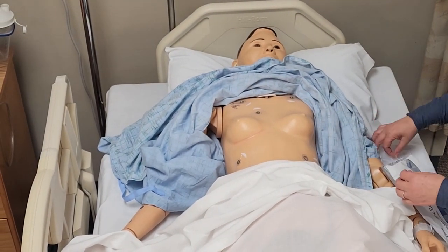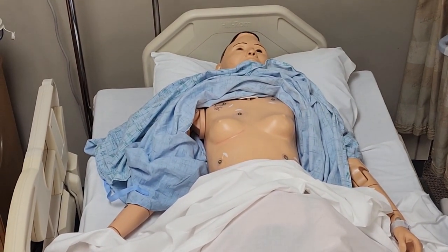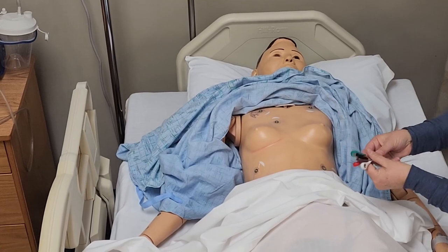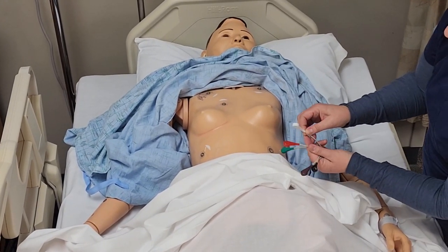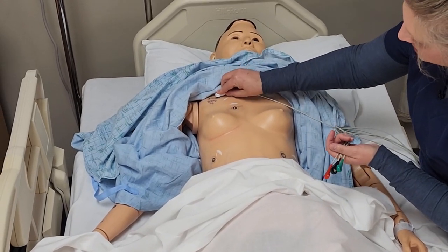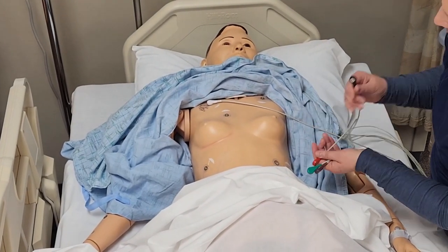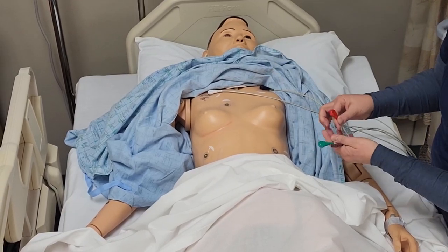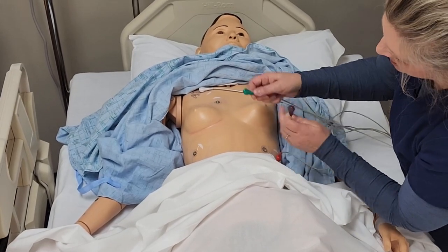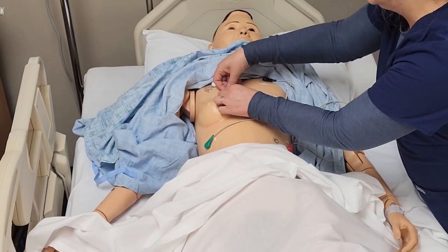Now that I have them placed, I'm going to go ahead and attach my wires. Your wires are color coded, and it tells you right on them if it's right arm or left arm. We have the white that's going to go on the right side, and then we have the black that's going to go on the left side. Then we have the left lower, and then we have the right lower, which is the green.